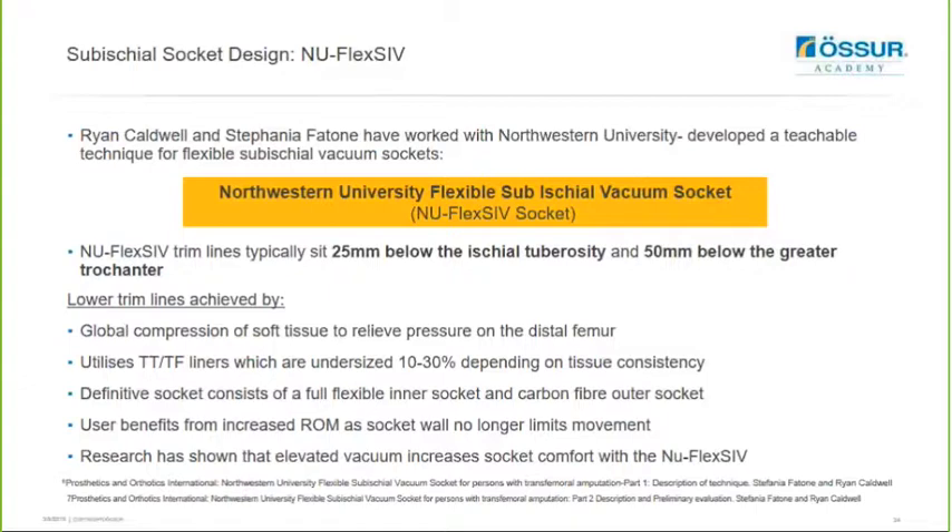The transfemoral socket design features lowered trim lines that typically sit 25mm below the ischial tuberosity and 50mm below the greater trochanter. These lower trim lines are achieved by global compression of soft tissue to relieve pressure on the distal femur. It utilizes transcibial and transfemoral liners which are undersized by 10 to 30 percent depending on tissue consistency. The definitive socket consists of a full flexible inner socket and a carbon fiber outer socket. The user will benefit from increased range of motion because the socket wall no longer limits movement, and research has shown that elevated vacuum increases socket comfort with this particular method.